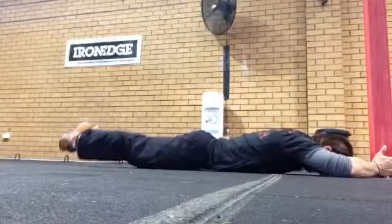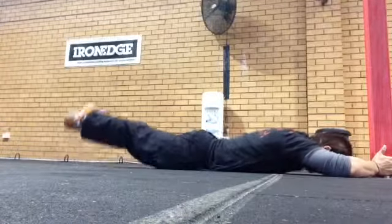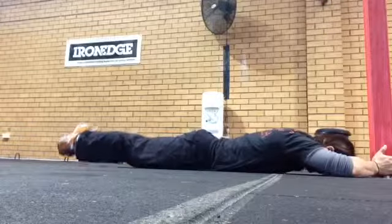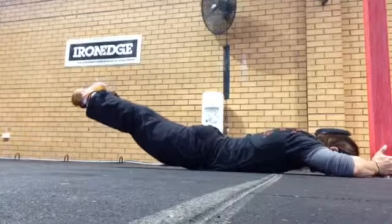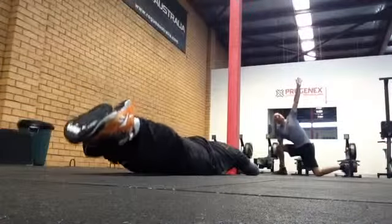Lying face down and keeping your chest on the floor by holding a fixed object, extend your hips as far as possible while keeping your legs straight, feet together and toes pointed. The extension should occur largely at the hips, thus the glutes need to be squeezing to avoid hyperextension of the lower back.